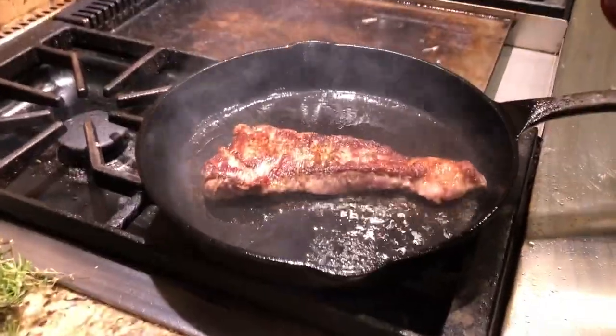You want that golden brown color because color means flavor. If it's brown, it's down. If it's too light, put it away. If it's bland, dump it down the can.